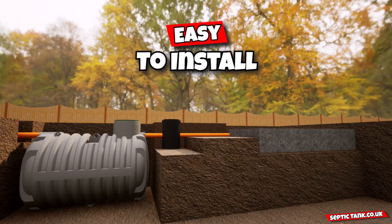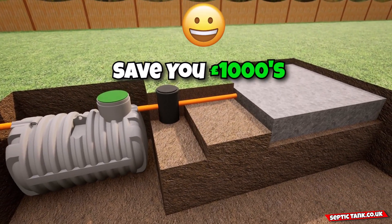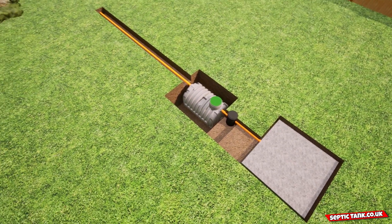This septic tank and soak away kit is easy to install. It will save you thousands in installation costs and it can be installed in any size garden — small, medium, or large.